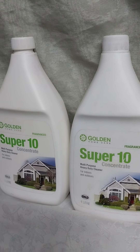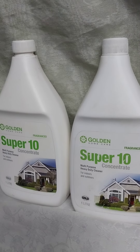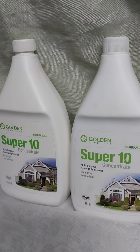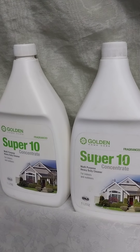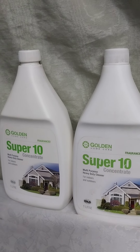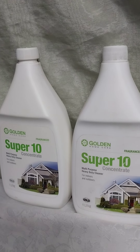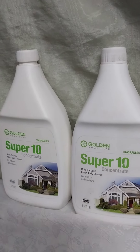It is concentrated. It is multipurpose. It is a heavy duty cleaner you must dilute to use. It is used for indoors and outdoors. It comes in 1 liter, 5 liters, and 25 liters — a jerry can of 25 liters.